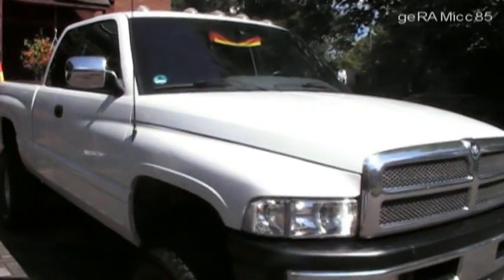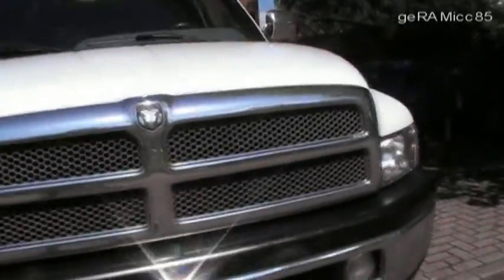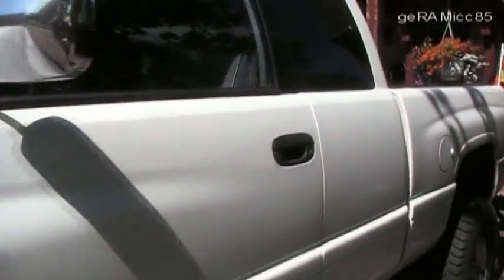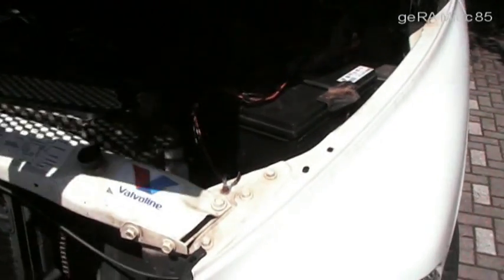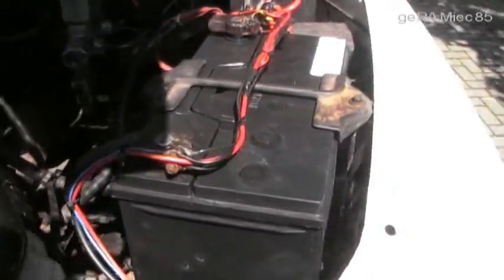Hi everyone, this is Ceramic85 and today I want to show you my new solar cells on my Dodge Ram 1500. I haven't been driving my truck a lot in the last long and cold winter, and I guess that's why my battery died. The battery was only 3.5 years old and I didn't really want to replace it already, but I had to. So I decided to do something to increase the lifespan of the new battery.